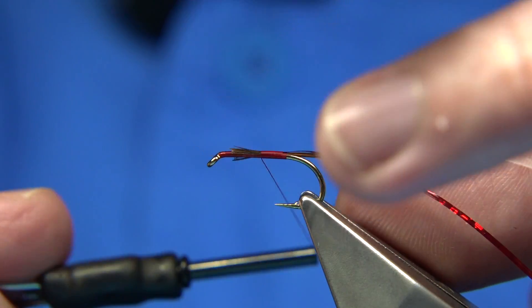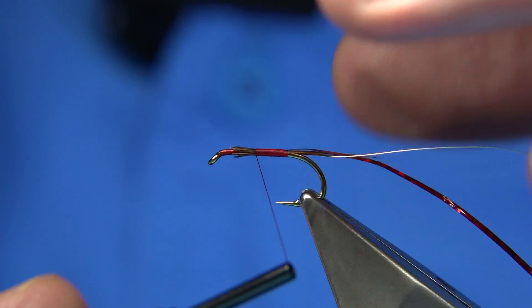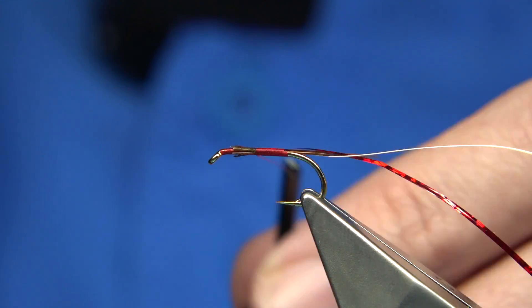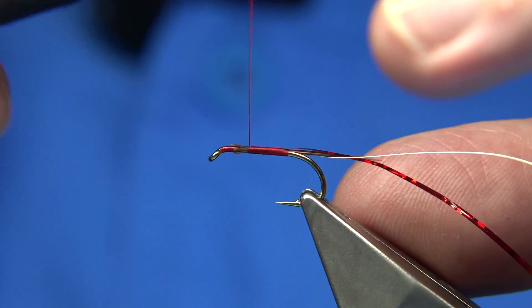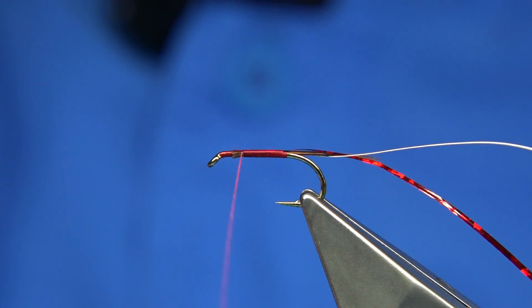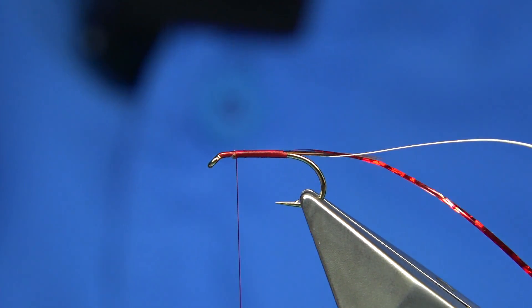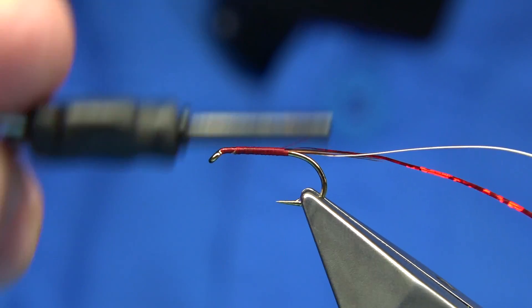As I wind up, I tap. The reason I'm tapping is that as you wind the thread, it encourages the fibre or whatever you're tying in to follow the thread. If you wind and tap, it just stops it shifting. Another way to stop it is to wind slightly at an angle - that will do the same. So that's it basically tied up. Take the thread quickly back down.